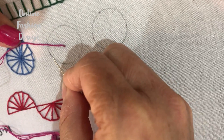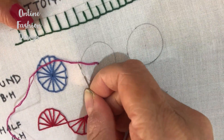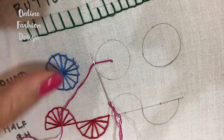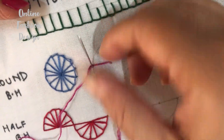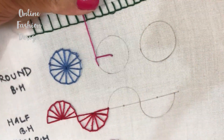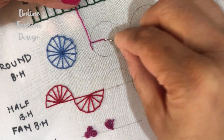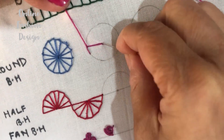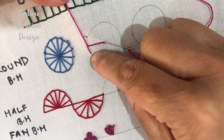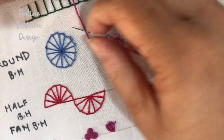After locking the thread, put the needle inside the circle and from some distance come out. After removing the needle, keep the thread below the needle and pull. After the first stitch, again put the needle in the center and then come out from some distance — maintain the distance, just like the first stitch, keeping the thread below the needle and pull.